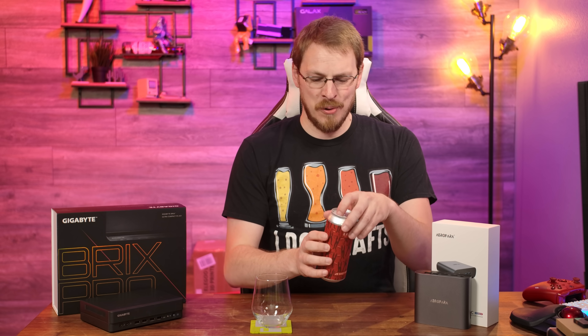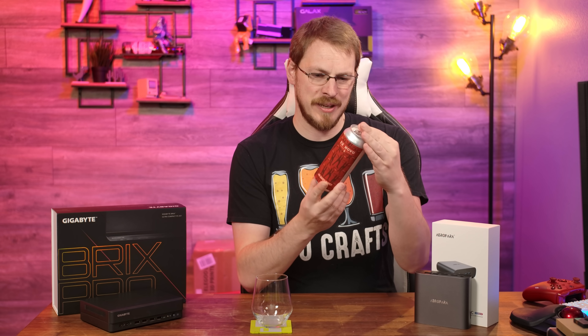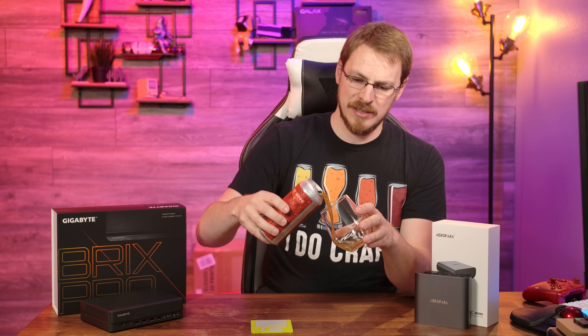Beer for today is from Ex Novo Brewing. It is the JB Shot First — I love the can name and the can art. I'm not sure who JB is, but shout out to JB for having the guts to shoot first. This is an Imperial Red brewed with Amarillo and Centennial Hops, 80 IBUs and 8%. I love a good red ale, and this one's already making my nose tingle. So malty!